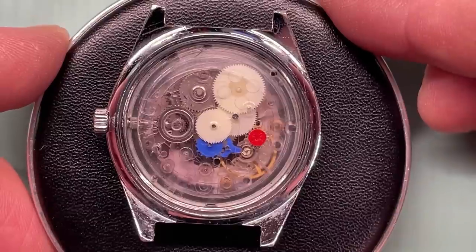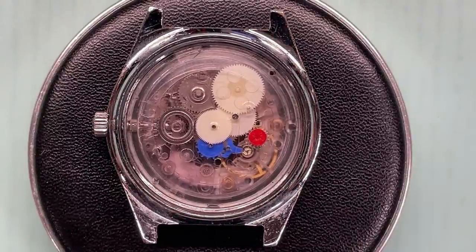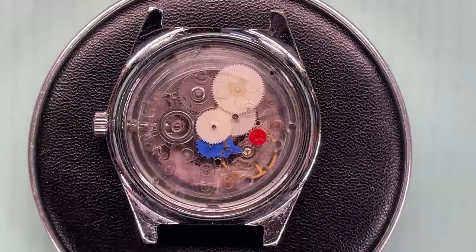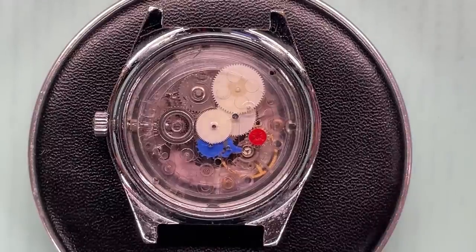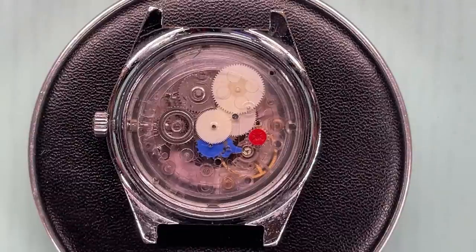Everything else is plastic. Fantastic! Now that seems a bit strange doesn't it? It's sort of a bit of horological history - they were thinking out the box. This watch has only got 52 parts whereas a normal mechanical watch at the time would have had about 91. So less moving parts, less problems.